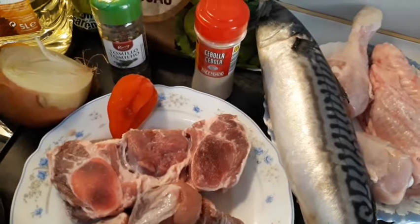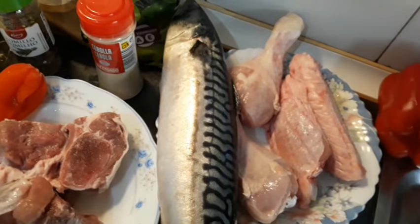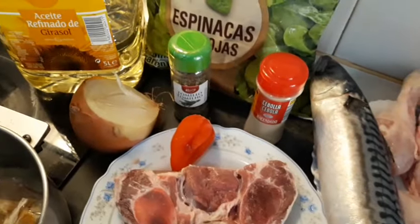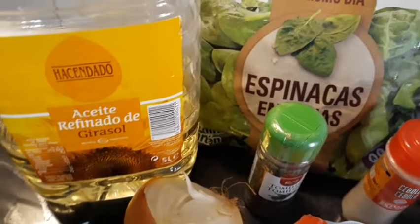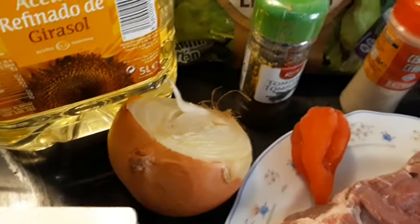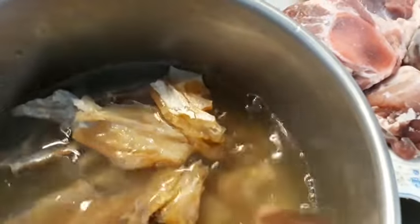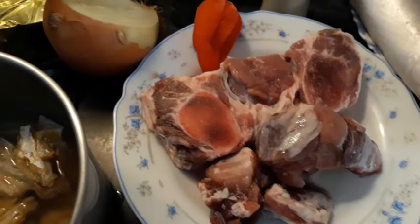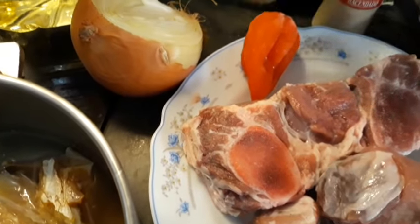Here is my fish, my turkey, and my chicken, and my bell peppers as well. I'm going to be using this tuber pepper as well. Here is my spinach, my crayfish, my onion, my Morocco fish, my stock fish, my seasoning cube and salt, and thyme for boiling the meat.